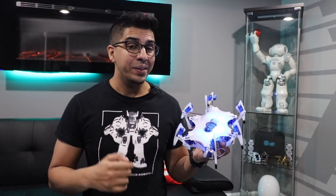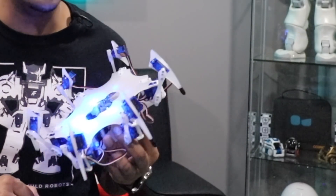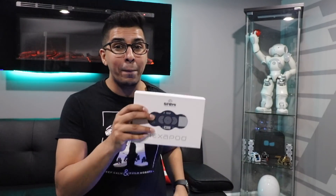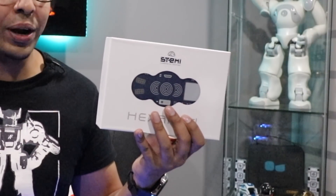This here is the Hexapod, a brand new hex robot by STEMI. Now this robot features 18 servos and has LEDs, touch sensors among a variety of other features. The beauty of this is it originally comes in a box like this, meaning you have to build it from the ground up.